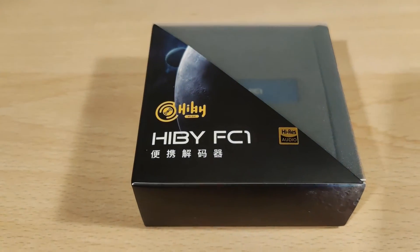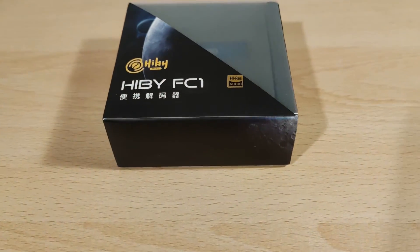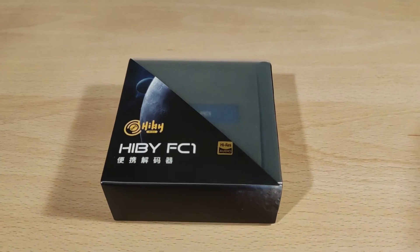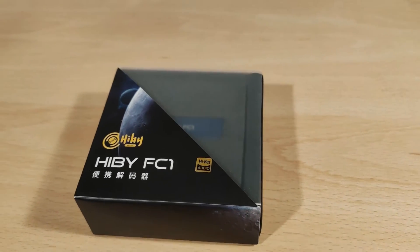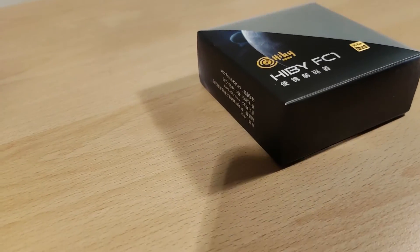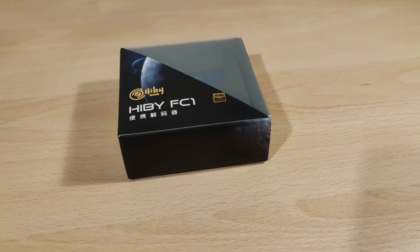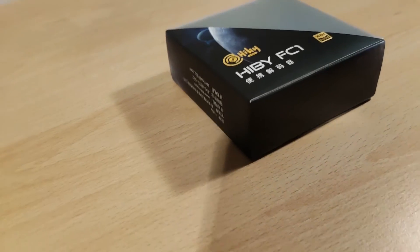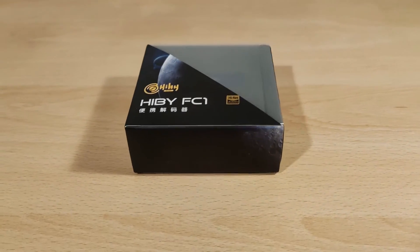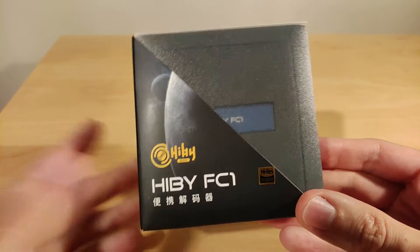Welcome to my review of the Hiby FC1, which is a USB Type-C to 3.5mm audio adapter. It's high-res and uses an ES9270 DAC, which is actually pretty good. I've tried this chip before in the Sonata HD2 from Tempo Tech and it works quite well. It does support inline microphone. Full disclaimer: I got this from AliExpress from the official Hiby store. I was not paid to do this video and all thoughts and opinions are my own.